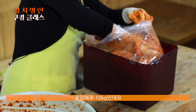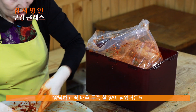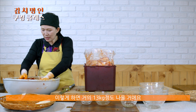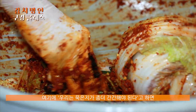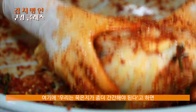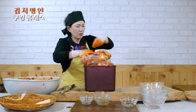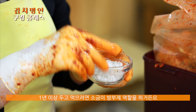이게 절임배추 10kg인데요. 지금 양념하고 딱 두 쪽 할 거 남았거든요. 양이 정확하게 맞아 떨어져요. 이렇게 하면 거의 13kg 정도 나올 거예요. 절임배추 10kg의 양념이에요. 묵은지가 좀 더 짜야 된다 하면 소금 50g 정도만 더 배합하셔도 돼요.